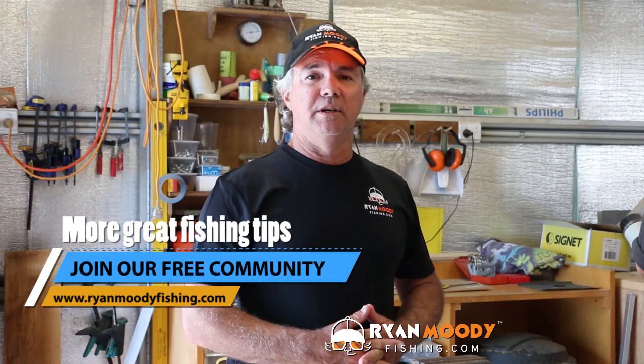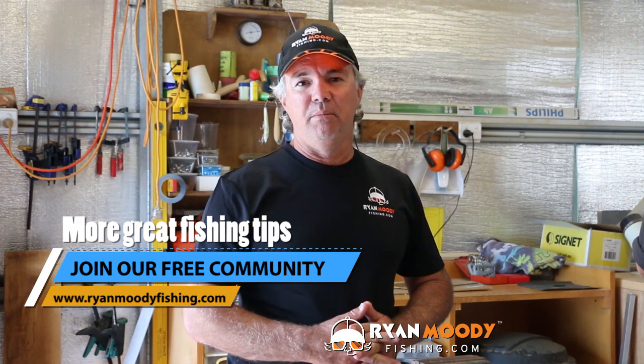Thanks for having us in again today. Cheers, mate. So if you like this little tip and you'd like to see more, subscribe to our YouTube channel, like us on Facebook. And if you want some special tips we send out via email only, head on over to our website, www.ryanmoodyfishing.com and sign up for free email updates. Get in the great outdoors, keep fishing smarter, and we'll see you next time.